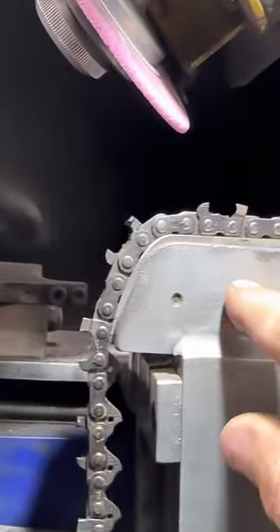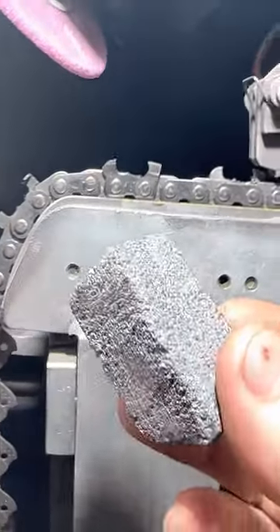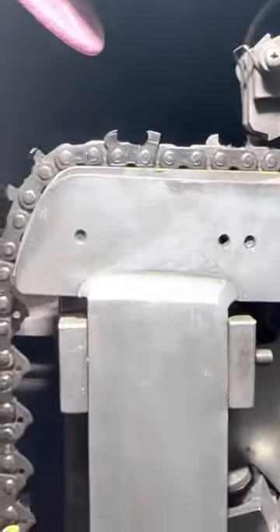When you profile it, you profile it to your preference. Here at Razor Sharp we have a certain preference we use. For the CBN wheels I profile my own — I've got a machine that does that and it works great. For the aluminum oxide wheel, you just profile it with the dressing stone, going around like this until you get the perfect shape.